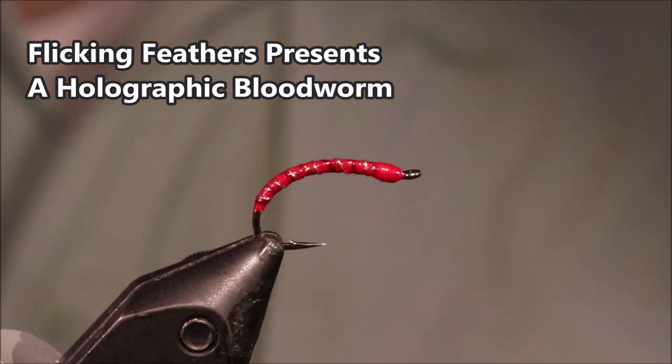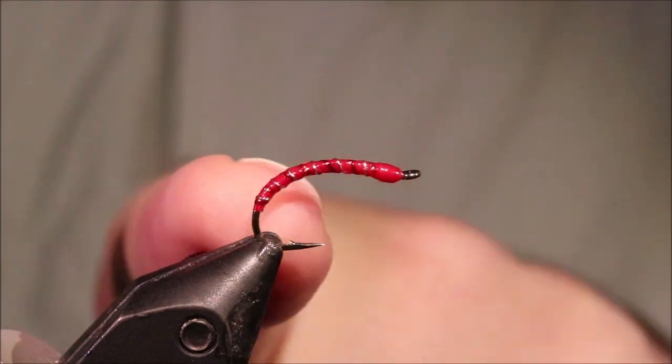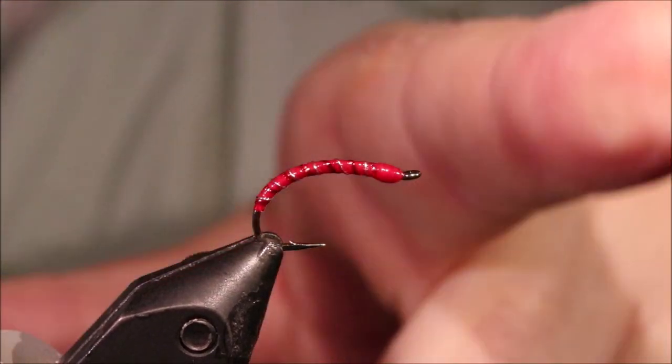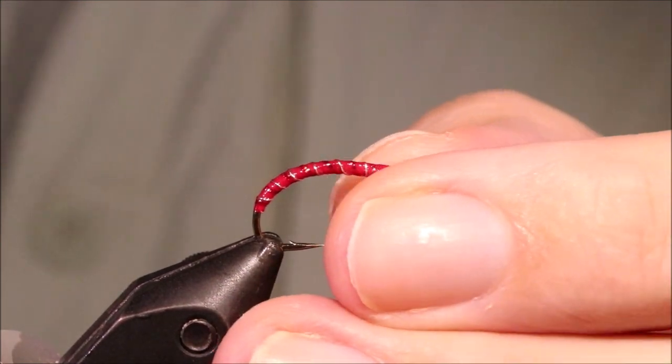Hi everybody, Martin the Flickin' Feathers again today and I'm tying this wee bloodworm red midge pattern, sort of a holographic bloodworm. It's a very effective fly — catches fish all year, but it's very very effective in the winter when still waters.